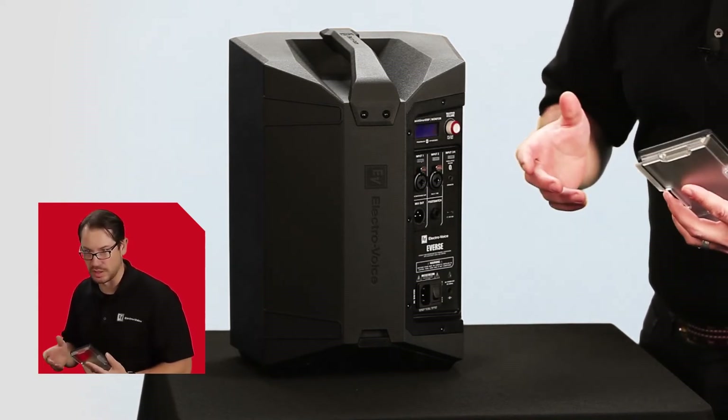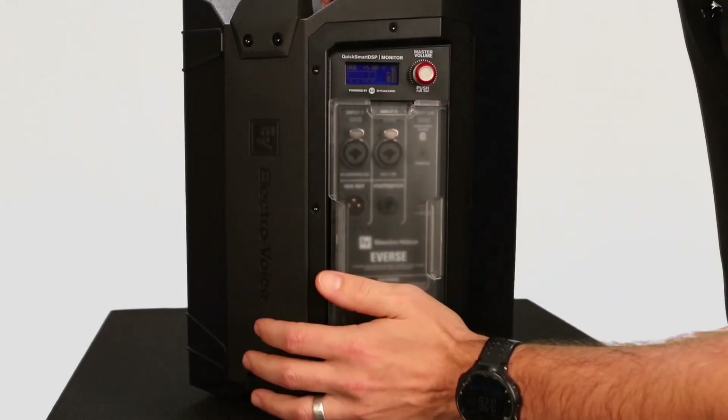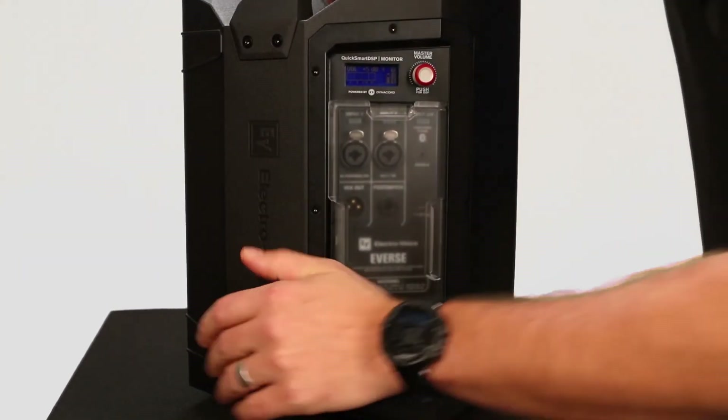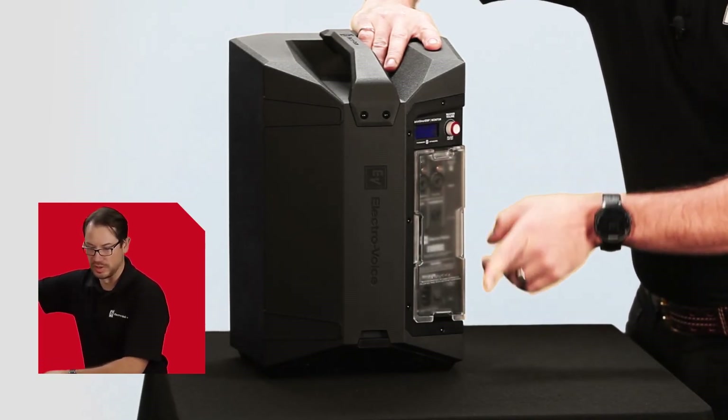We wouldn't want anything in the way that might compromise the seal. To install the cover, we simply line up the gasket with the channel on the amplifier panel and firmly press into place. You'll feel the weatherized input cover bottom out on the amplifier panel, and you'll see that it's completely flush when it's properly installed.